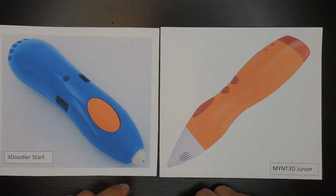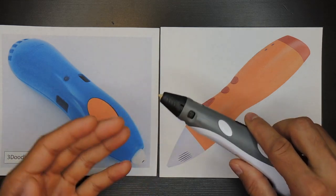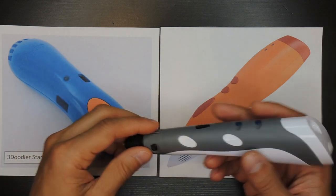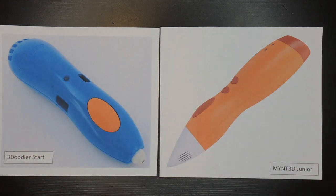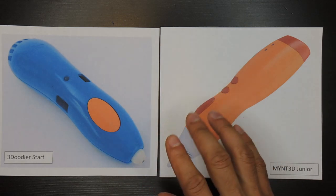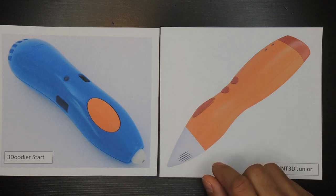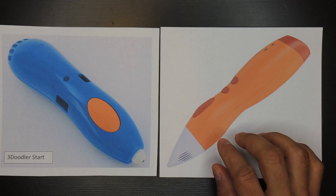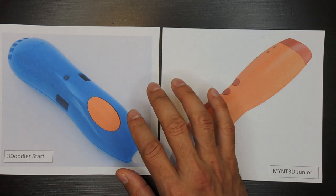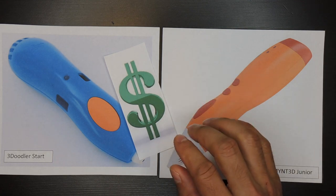Safety has to be the number one factor here. 3D pens can have hot tips pushing out molten plastic that can burn you, and if a kid gets burned they're probably not going to have had a fun time. I'd be looking at pens that have specific safety features meant to prevent this. These pens use a different type of plastic that melts at a lower temperature, which greatly reduces the chance of a child being burned. In addition, this plastic is billed as non-toxic in case of accidental consumption. But keep in mind these special plastics limit where you can buy them — you'll most likely only be able to get them from one source and you'll pay more for it. Make sure you're comfortable with this prior to buying.